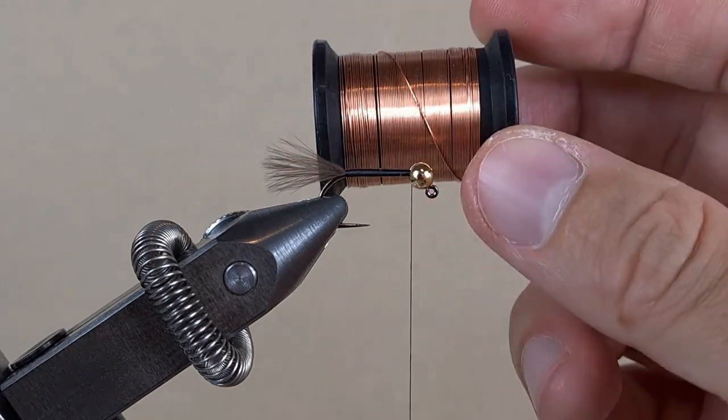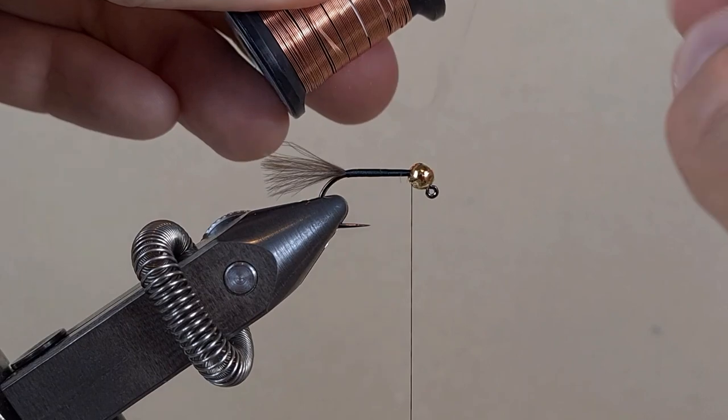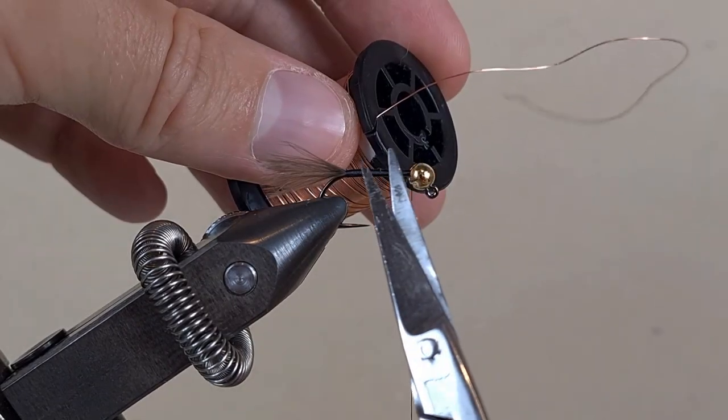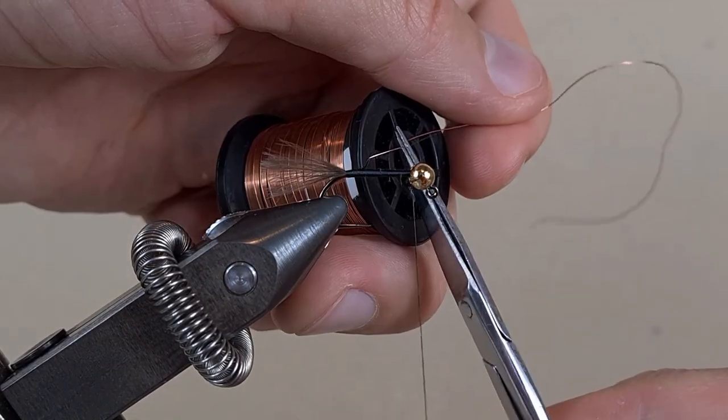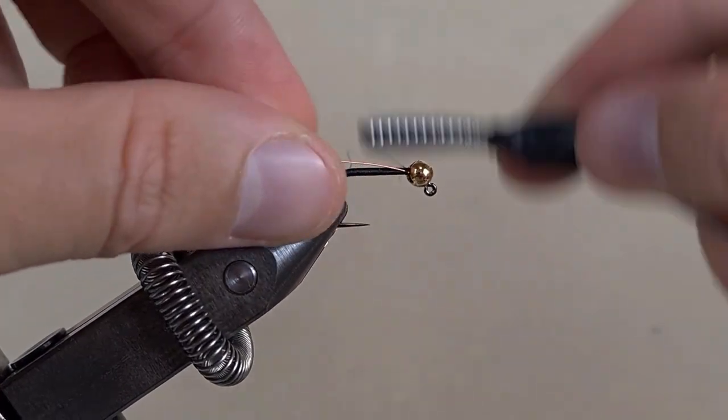This is copper wire. I am going to take two turns from the spool. These are my bad scissors. Tie it down with touching turns on the way back to the tail.